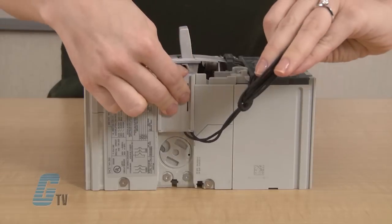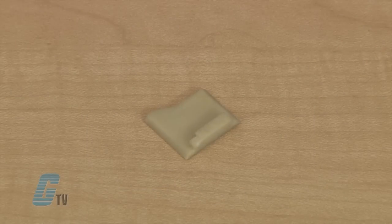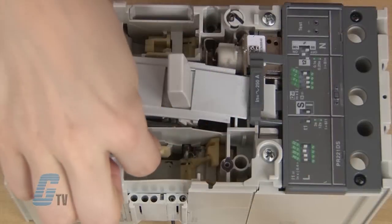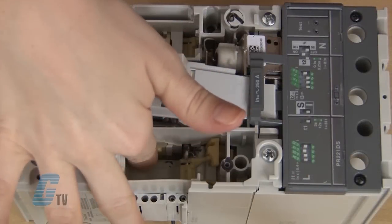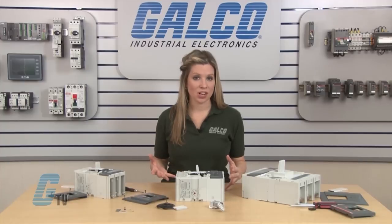I will slide in the connector on the side. With the T4 and T5 models, I will need to place this small spacer on the right side of the opening on the left. It should be able to slide in with the groove that is in place. The T6 models do not have the need for the spacer and it can be discarded.